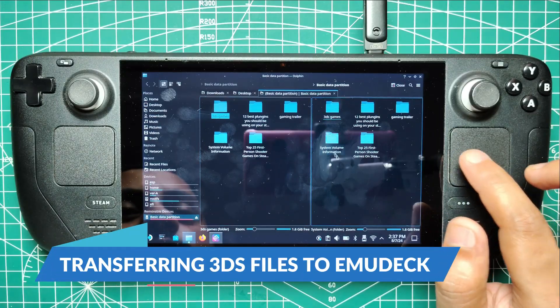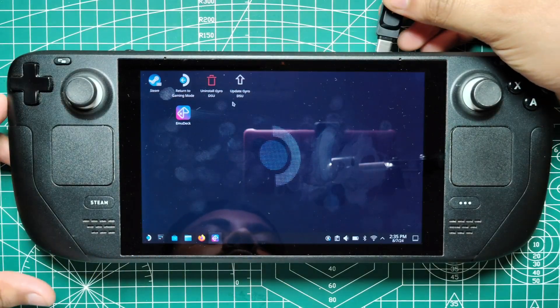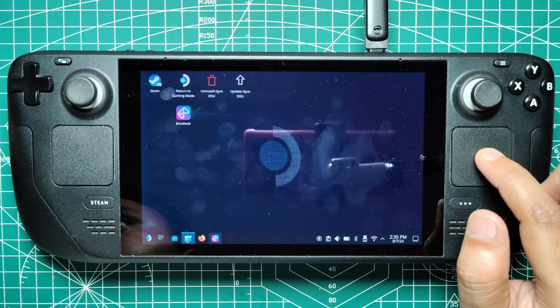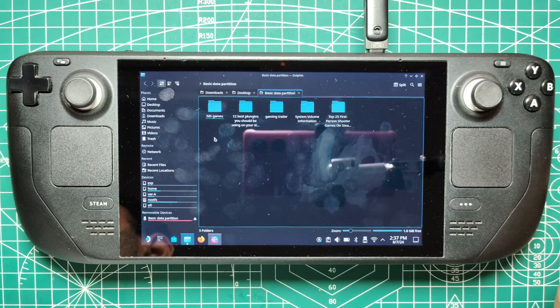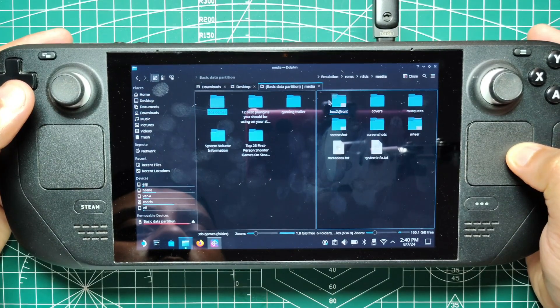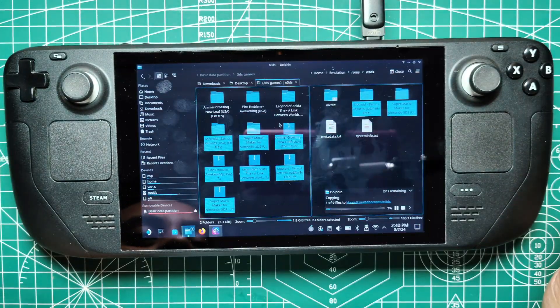Transferring 3DS files to Emudeck. Now it's time to transfer your 3DS game files to Emudeck. Open the Dolphin File Manager and click on the SD card labeled as Primary. Use the Split option to open two file windows side-by-side. In one window, navigate to Emulation, then ROMs, and open the 3DS folder. In the other window, locate your 3DS game files, which should have a .3DS extension, and copy them over to the 3DS folder in Emudeck.